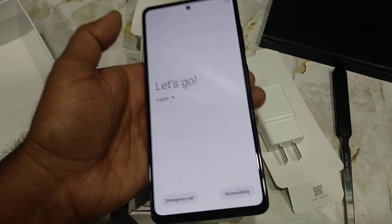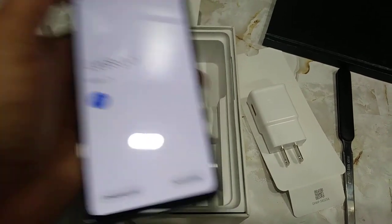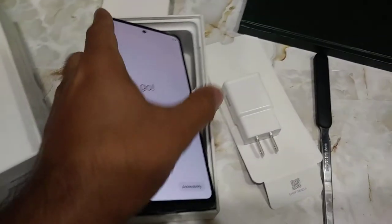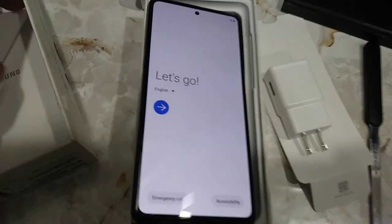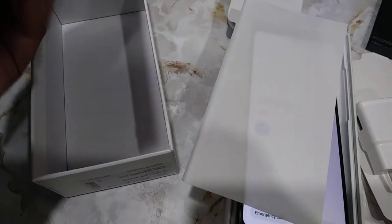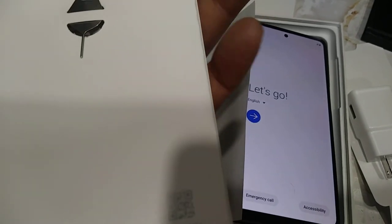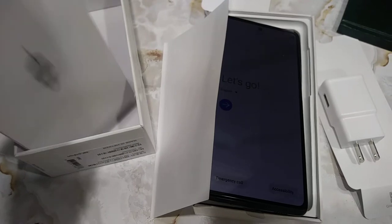Alright, let me go and set this thing up. Let's wrap this video up — if you like it please rate, comment, subscribe and share. Oh, there's the documentation — I found it. It was actually stuck on the top of the box. There's also a pin.